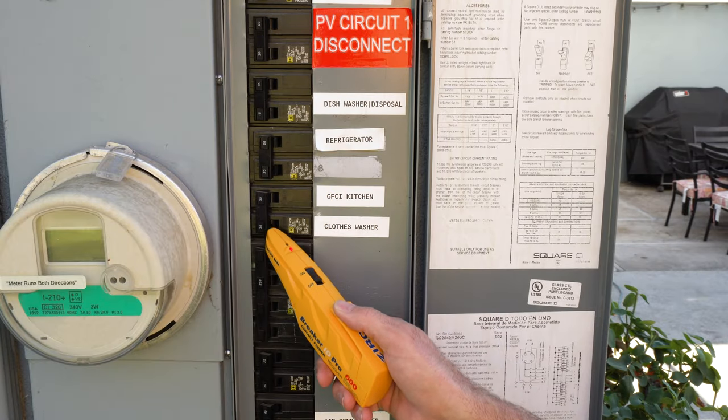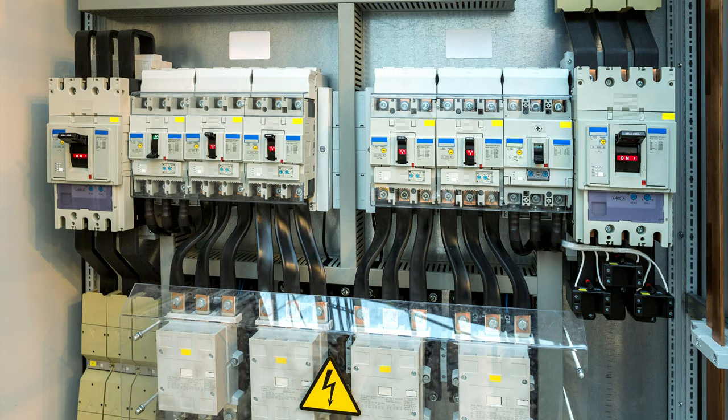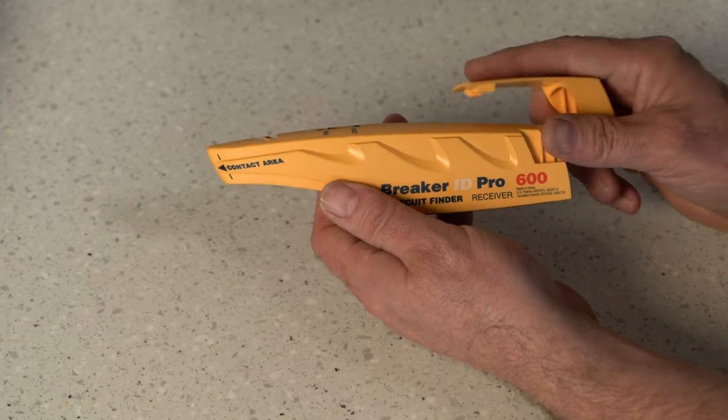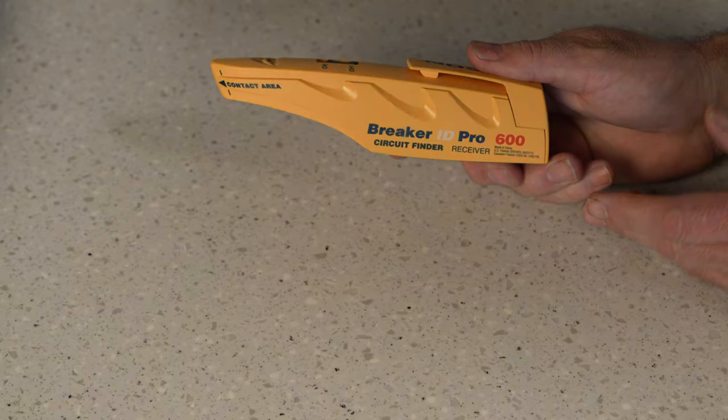Use to find circuit breakers in residential, commercial, and industrial environments up to 600 volts AC. Before use, install a fresh new 9 volt alkaline battery into the receiver.